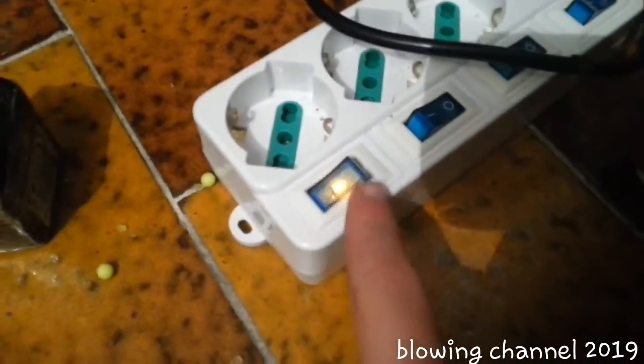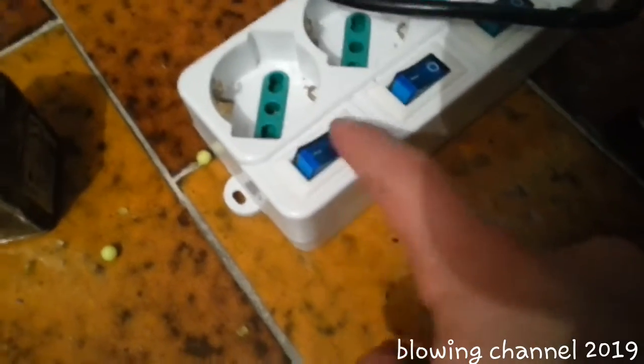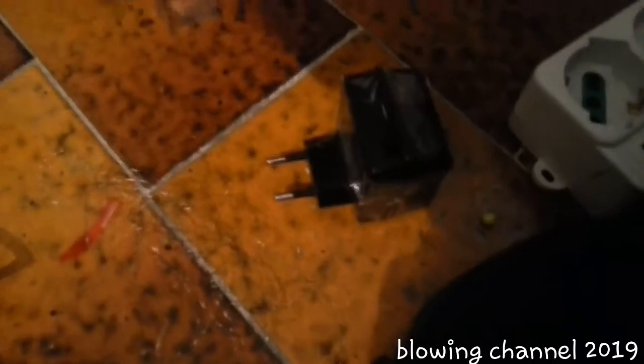If I disconnect the capacitor, it is discharged and it turns off immediately. So now let's disconnect all devices from my power strip. Turn off the strip, then turn on all the switches.